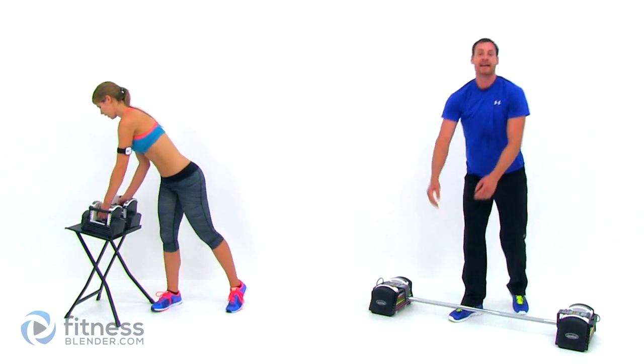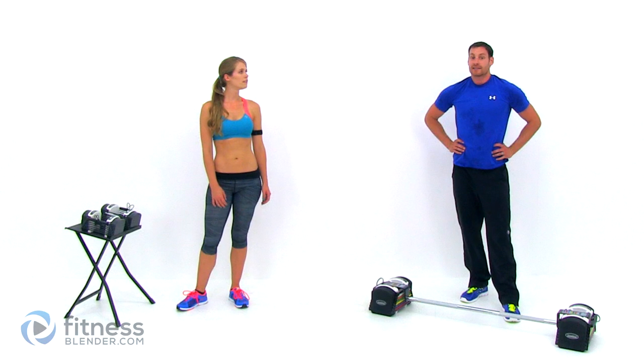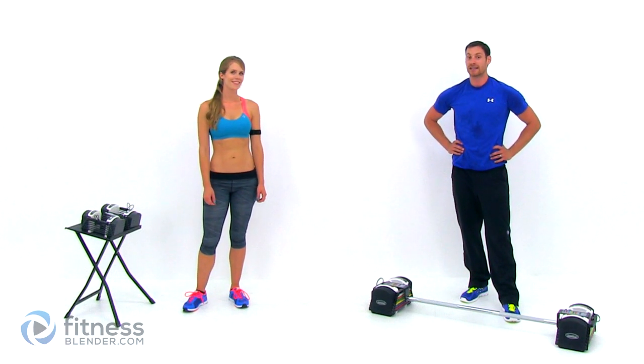Alright, that was the last repetition of our last set of our last exercise, which means this workout is complete. Good job, guys — hope you got nice and sweaty just like us. Thank you.